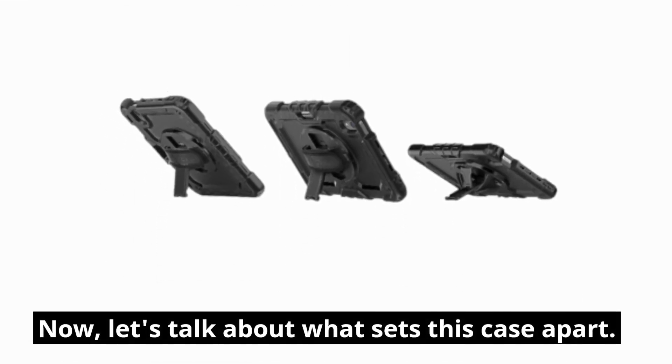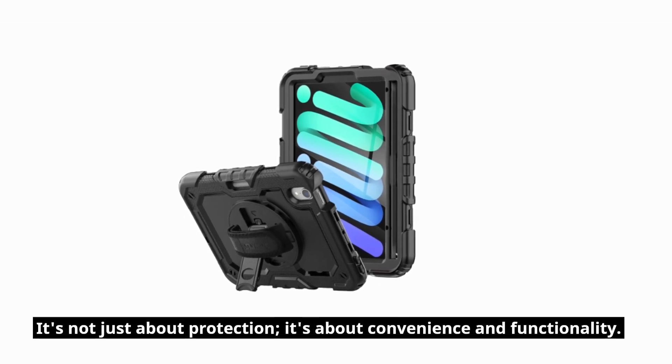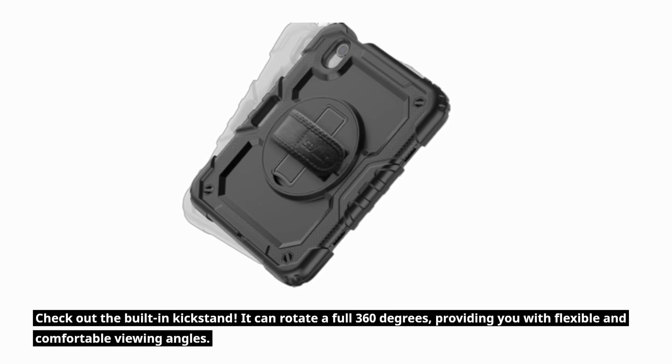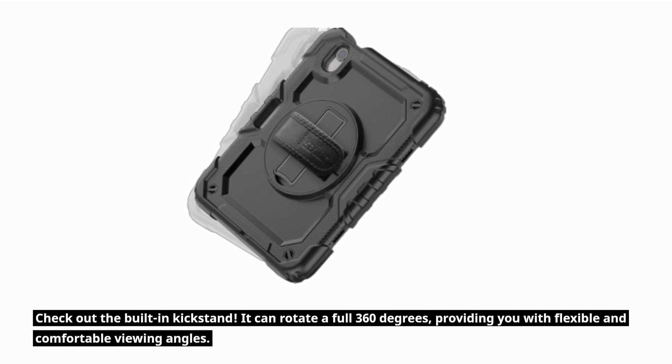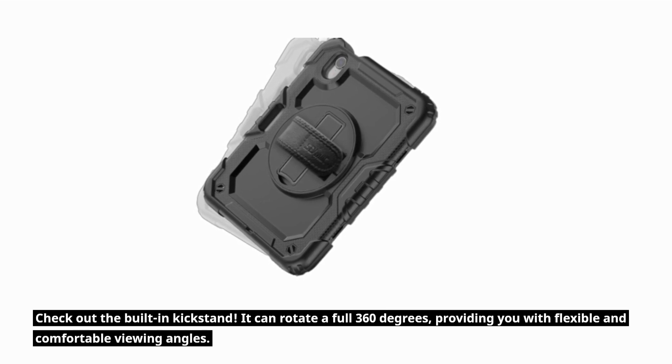Now, let's talk about what sets this case apart. It's not just about protection, it's about convenience and functionality. Check out the built-in kickstand — it can rotate a full 360 degrees, providing you with flexible and comfortable viewing angles.